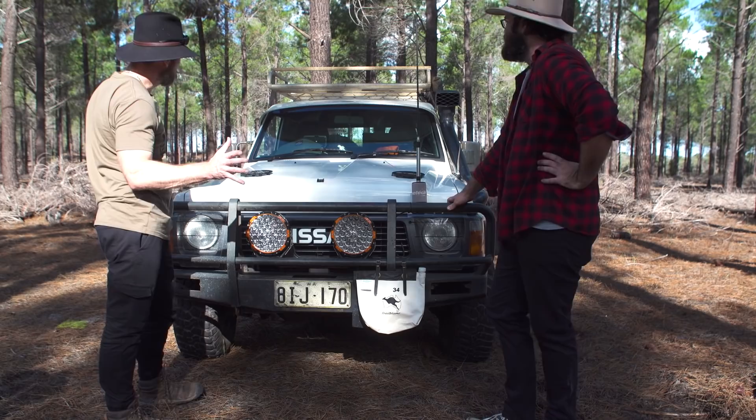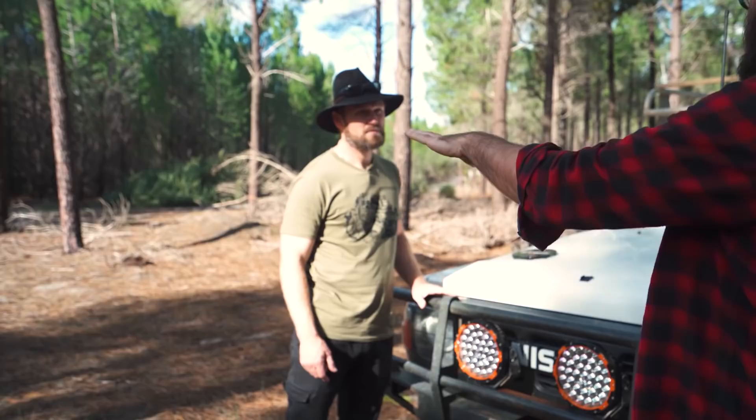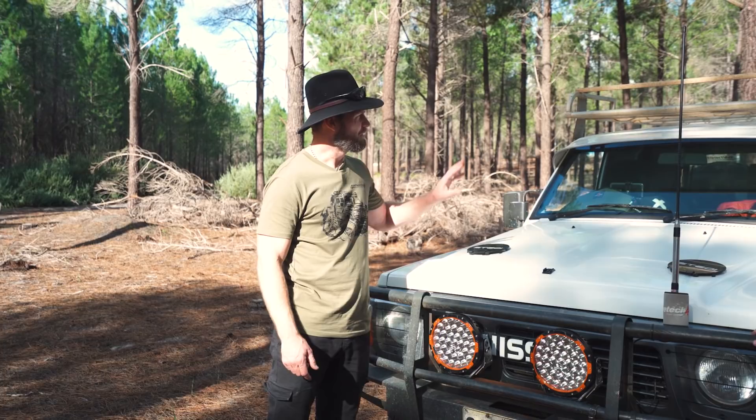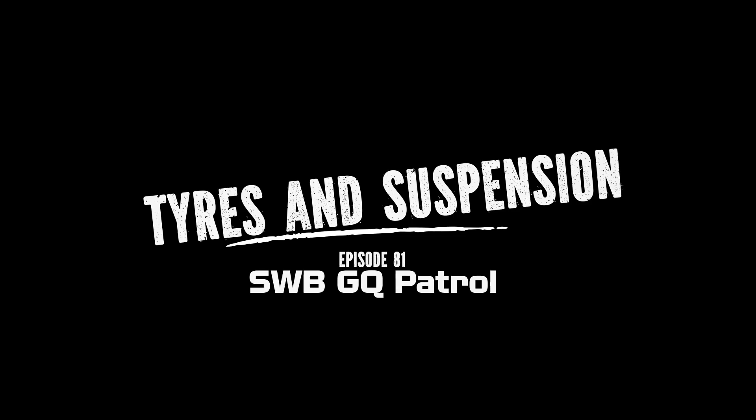Are you looking at getting any more lights at all? At the moment that's enough. But one of the reasons I got the sun visor is so I can put a light bar above that and not get the bonnet glare. So it helps with the sun and it helps with the nighttime glare. You want a light bar for bush slow driving — lighting up the area around the sides at a camp at nighttime.